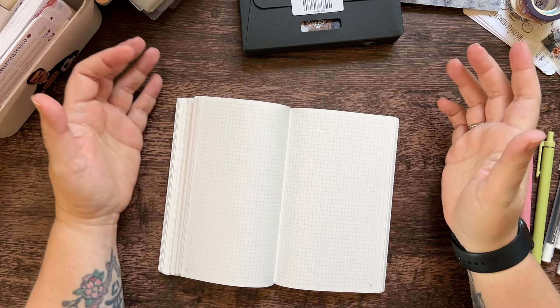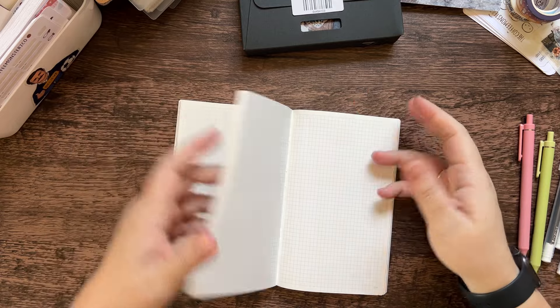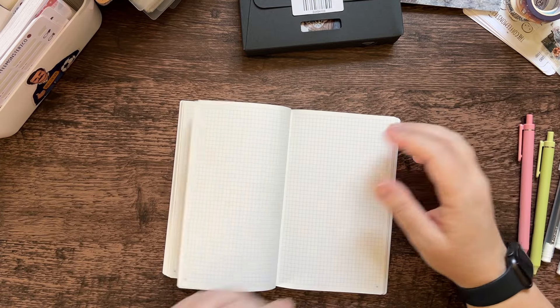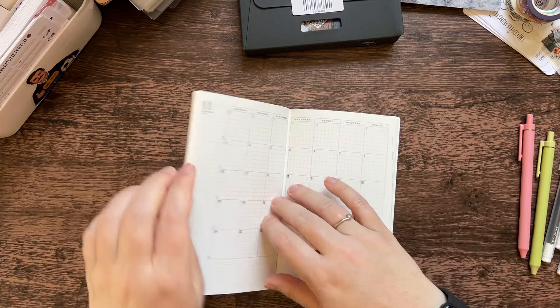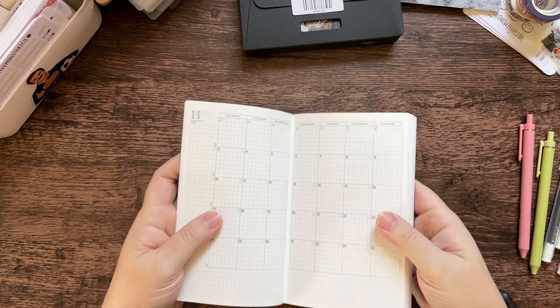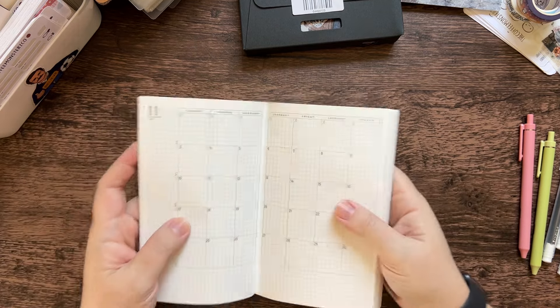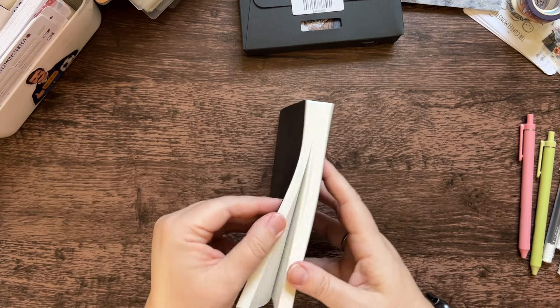She is laying flat. You know me, I've got to make sure that 'flat' means the same to me as it does to other people. She's laying flat — we're good, we're golden. It's not as important to me because this isn't a book that I'm going to need to just lay beside me and stay open and be cooperative, but yeah, she lays flat.